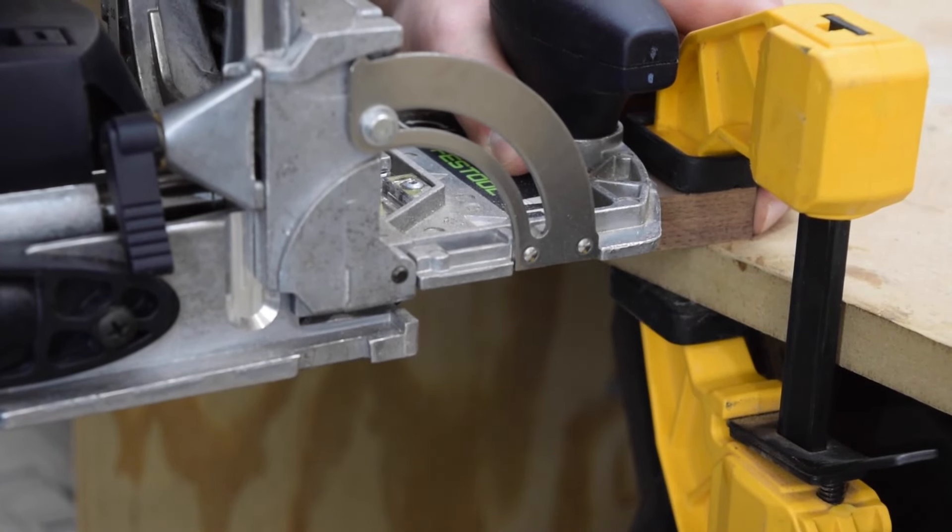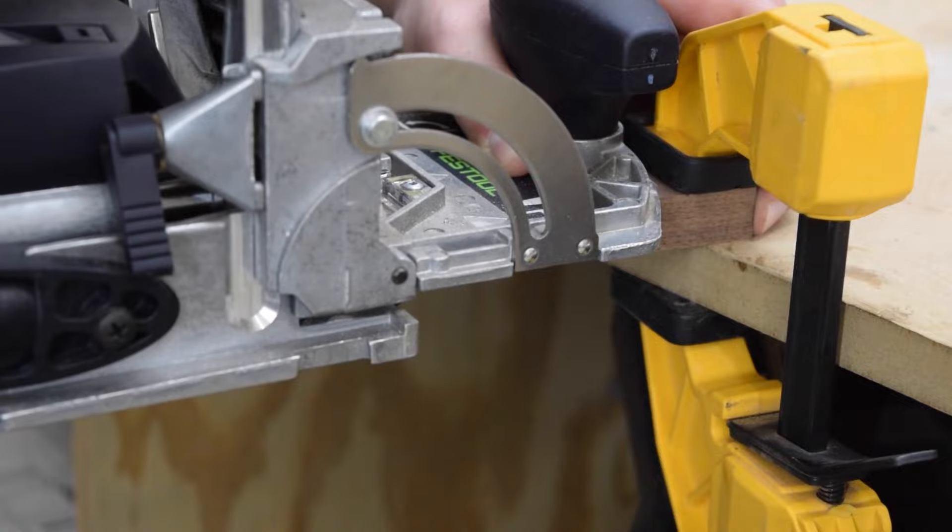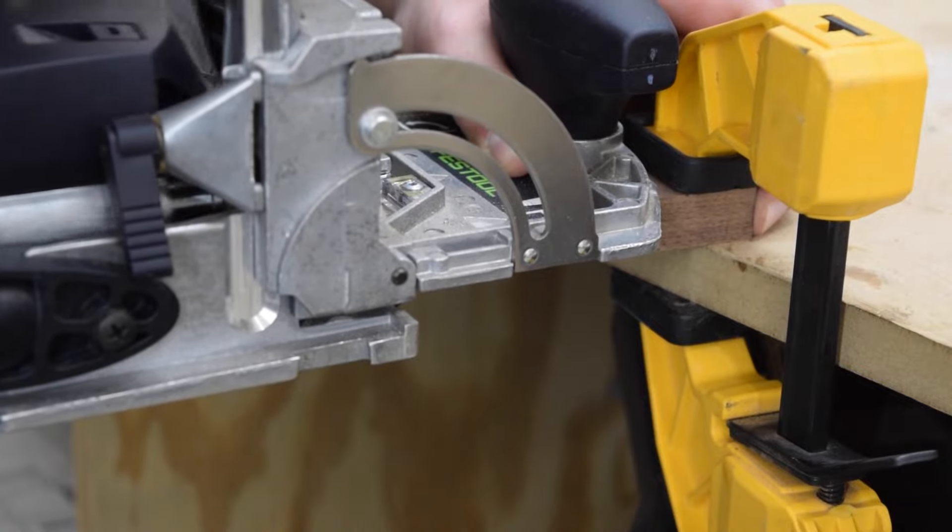With everything marked out, I plowed my mortises. If you don't have a domino, you can use dowels or traditional mortise and tenon joinery.